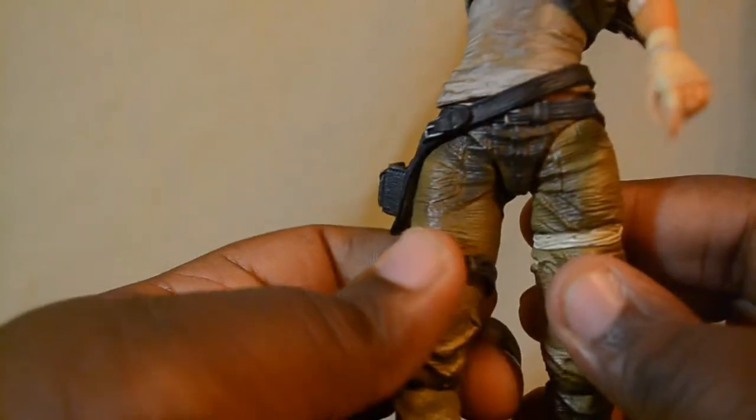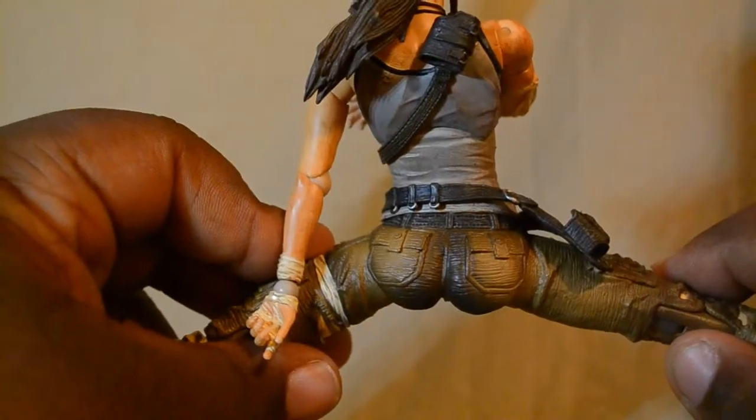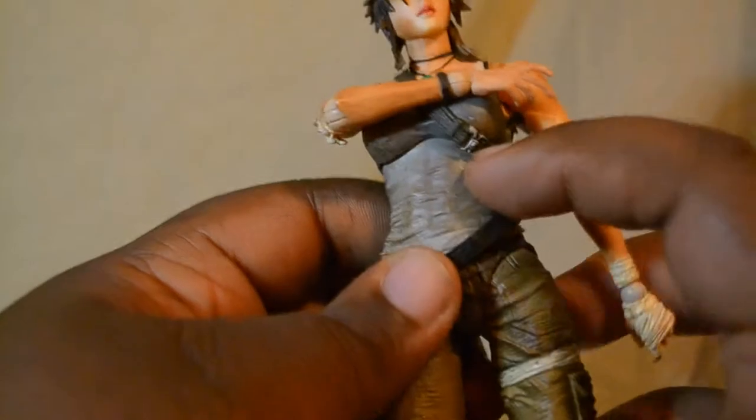It's supposed to go up about here if I'm not mistaken - a little bit higher. But somehow it fell off, and I'm kind of alright with it because it gives her way more articulation than before. Since we're at the legs, the legs can go back that far until it hits her butt, and you can go forward about this far. And it can do a nice split - very nice. Being the fact that the piece is loose now, it's a little different, but that's besides the point.